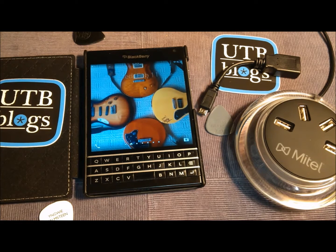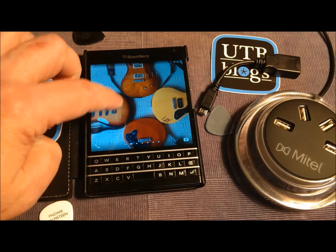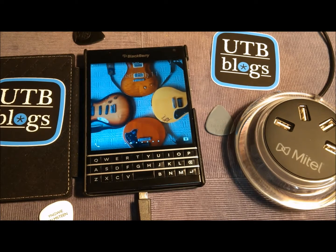If you've ever connected your BlackBerry to a PC — and I know you have — you'll notice that not only is your BlackBerry getting charged, but it's also available as a drive on your computer. In that case, the PC is the USB host and your BlackBerry is the peripheral. Well, in this case your BlackBerry is now going to be the host, and we're going to use a cable to plug in peripherals that your BlackBerry can use.